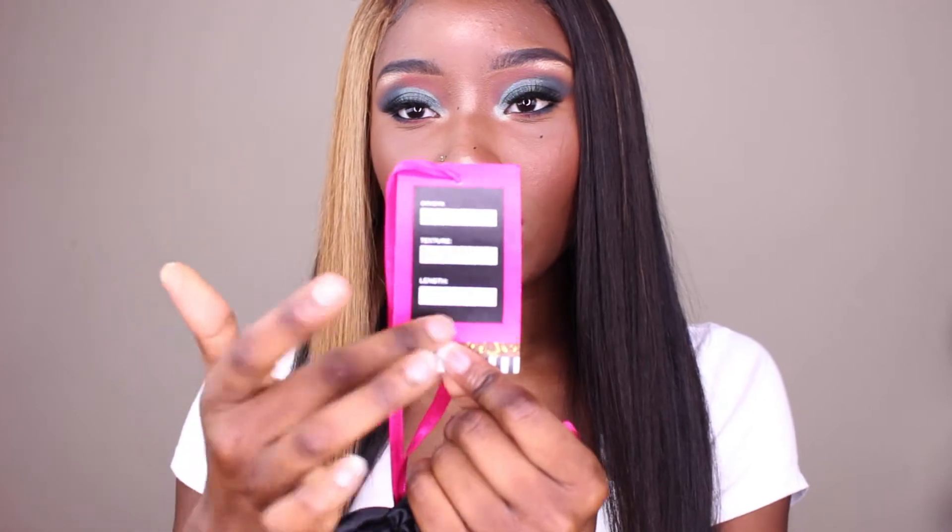They have their logo and all the information you need right there about your hair. Another thing I really never experienced with other hair companies — when I got it, it literally smelled so fresh and so good. Some companies their hair smells like nothing, or like it's been through the steamer. This literally smells like it's been washed and taken care of for you.